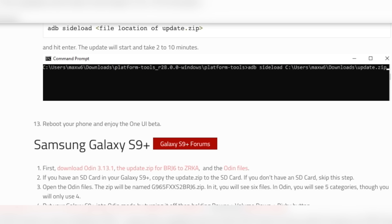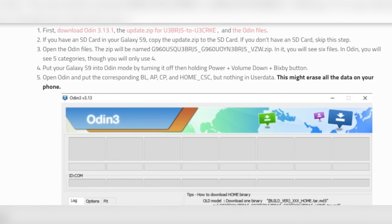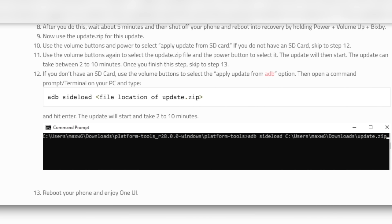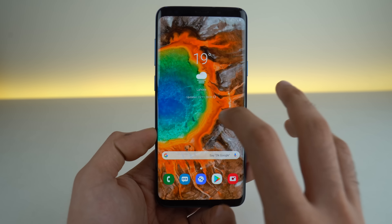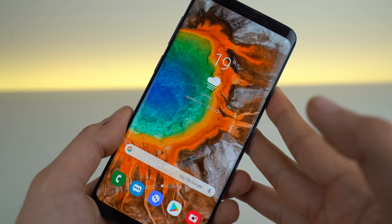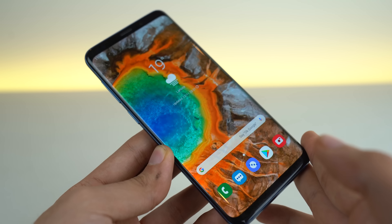You can now install the One UI beta update on the S9 or S9 Plus, Snapdragon or Exynos variant. You can do that by installing the firmware from XDA forums through Odin. It's a simple process like you normally install a firmware through Odin, but of course this is a beta update, and Samsung will be officially launching One UI in January. We're probably gonna see some changes with the final build.